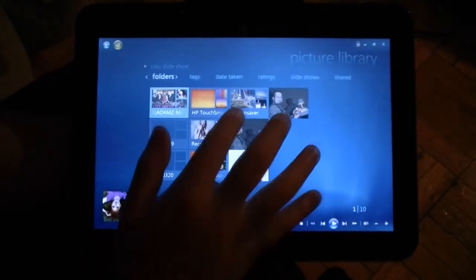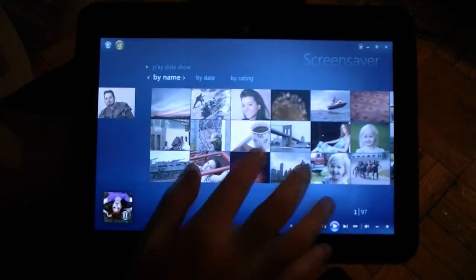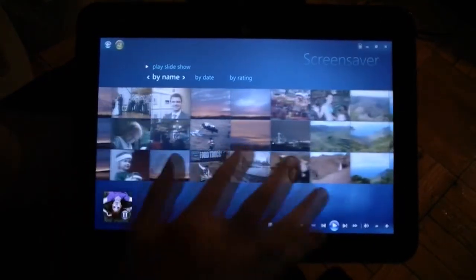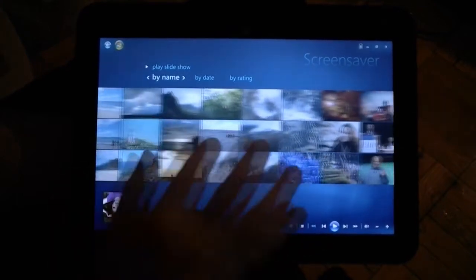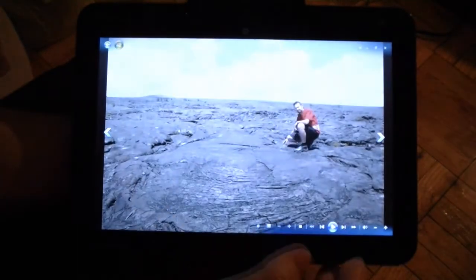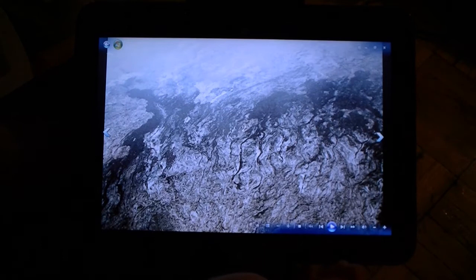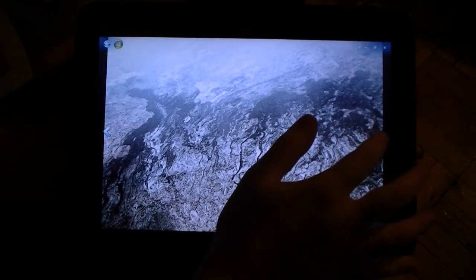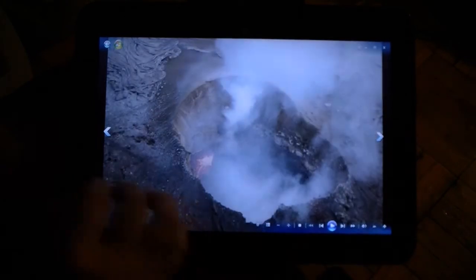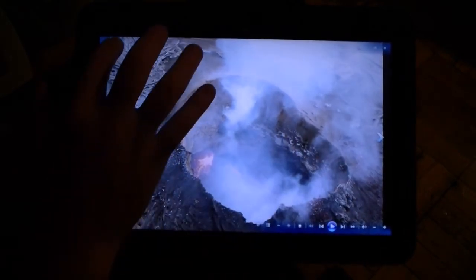Pictures — same thing. Just scroll through, really cool. You can get a bigger view and flick to the next one.